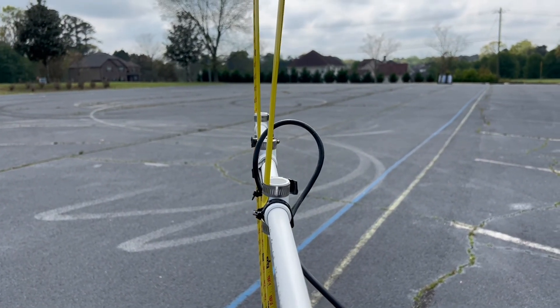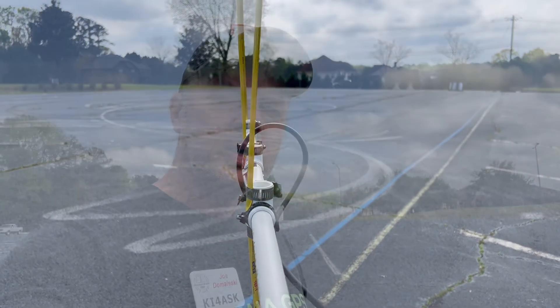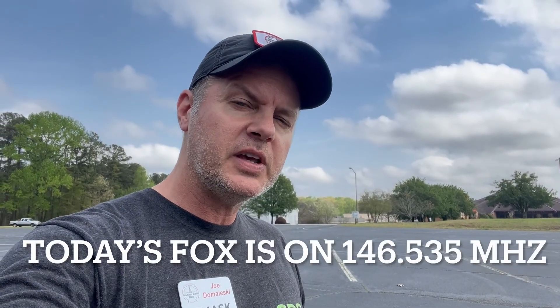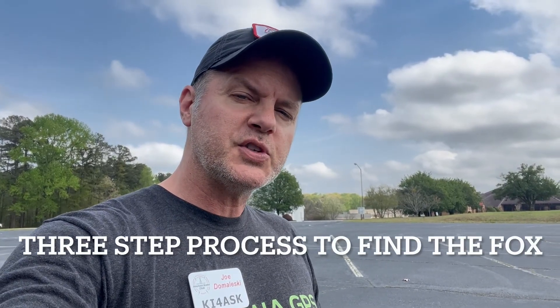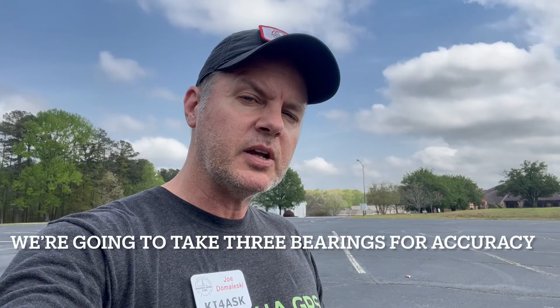And once I get a strong signal, I will take a bearing from my location to where I think the strongest signal is. The other piece of equipment is the fox, or the hidden radio transmitter. I have been told that there is a VHF transmitter on 146.535 megahertz hidden somewhere between Peachtree City and Fayetteville, and it's my goal to find that transmitter. So the three-step process for finding the fox: the first step is to actually hear the signal and take bearings. We're going to take three bearings, and where they intersect, that should get us in the general area of the fox.